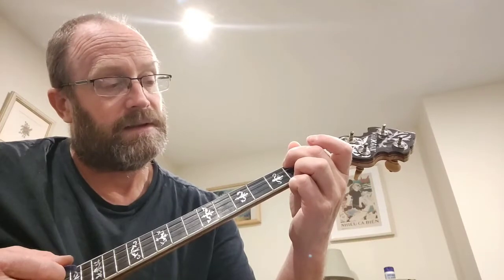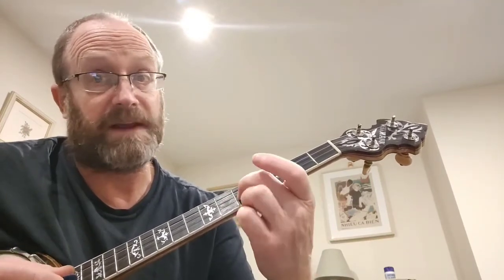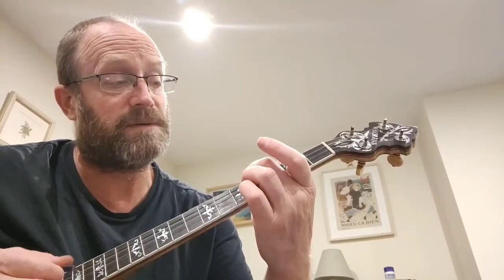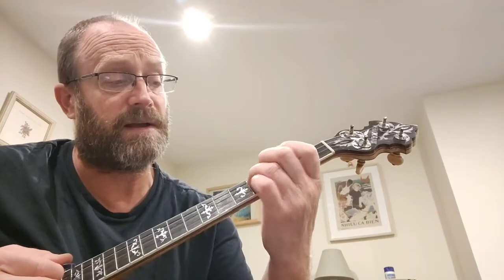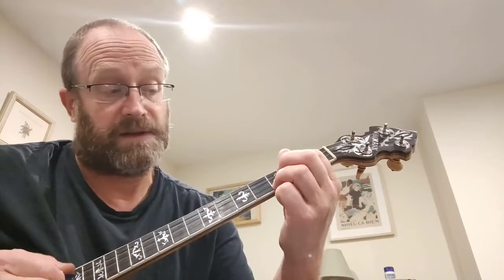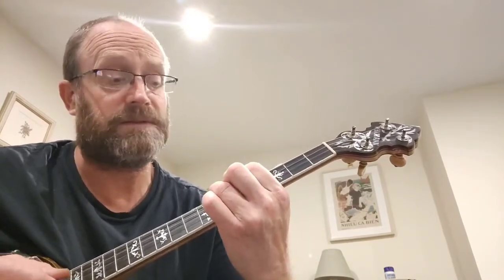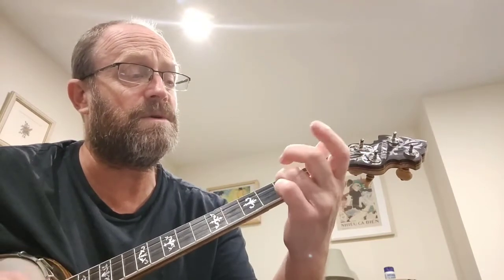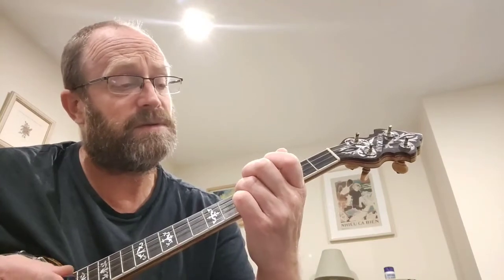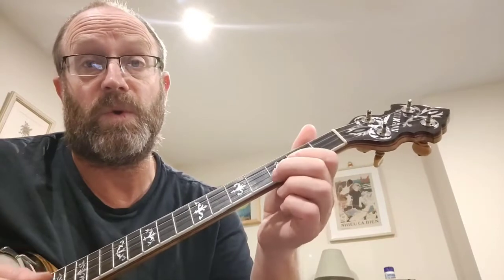'Now I know' — this bit's familiar now — fifth fret, second string — 'now I know just how much I have lost. Yes I lost my little darling, the night they were dancing, to the beautiful Tennessee Waltz.'